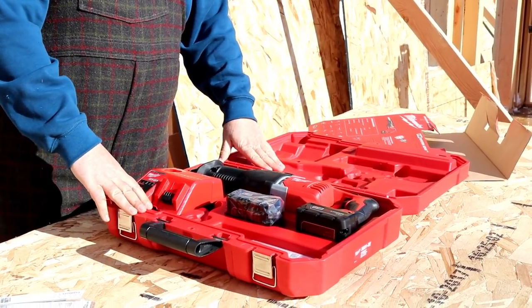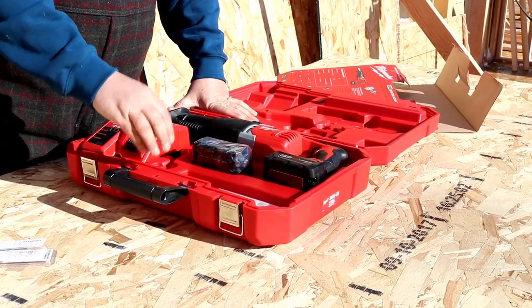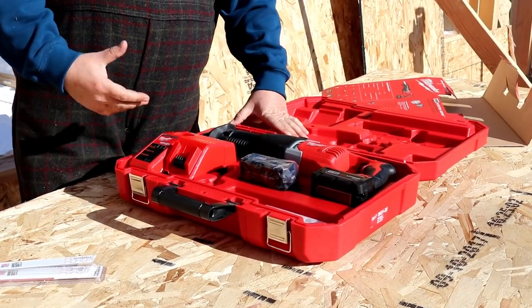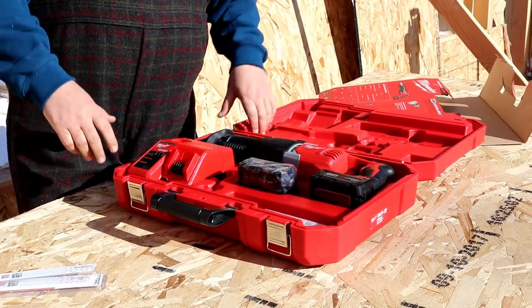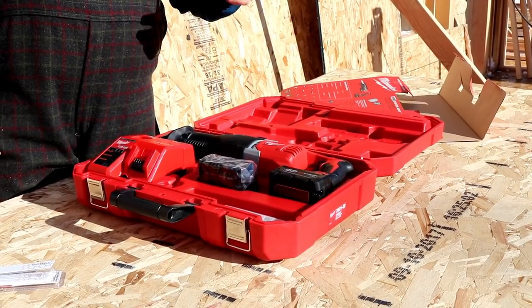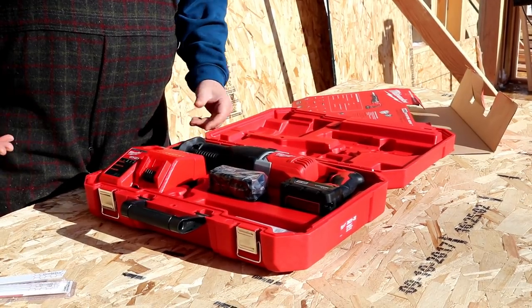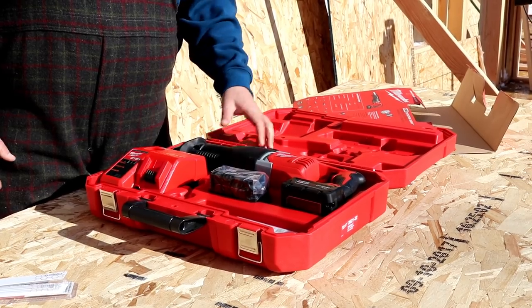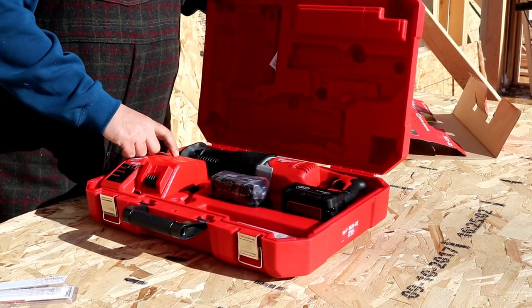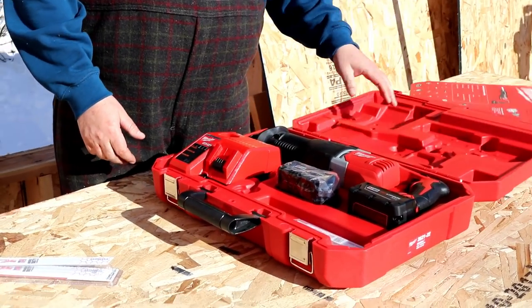The thing I've always really liked about Milwaukee — even 20 years ago when I first got into construction — the Milwaukee Sawzalls came in a really rigid, heavy duty metal box and we would lug those around in the tool trailers or in the back of the truck and they would last forever. After the Sawzall had been worked to death, we still used those metal cases for all sorts of tools and supplies. I still got a couple of old metal Milwaukee tool kits, so I like to see this rigid case. I don't have any worry about this thing bouncing around in the tool trailer or on the job and it coming apart.